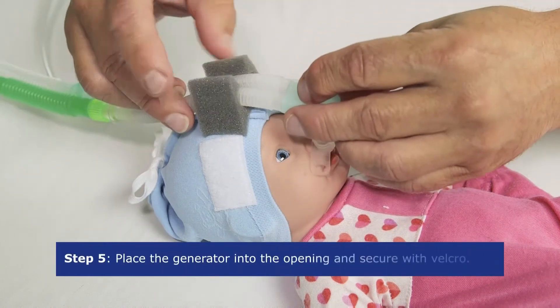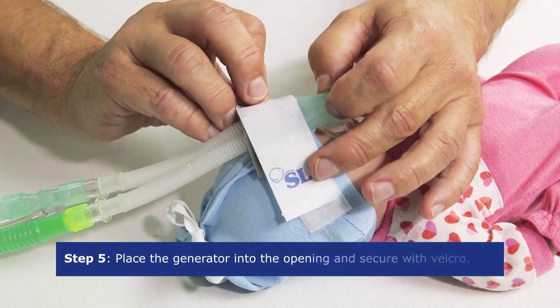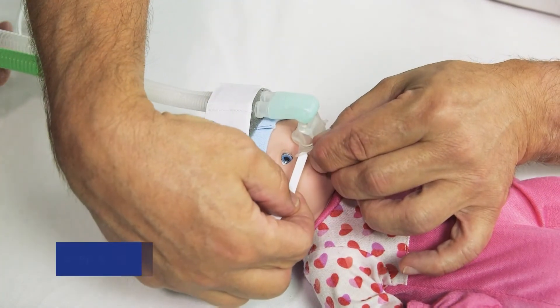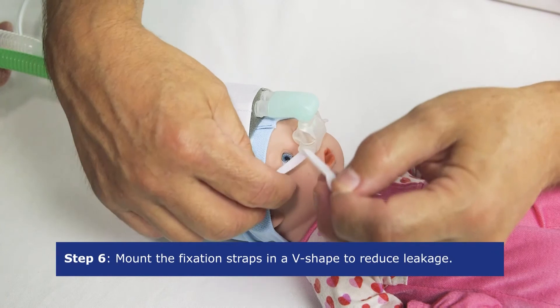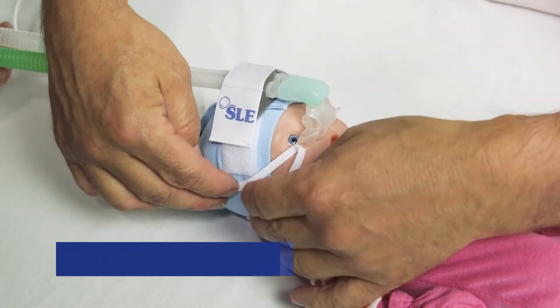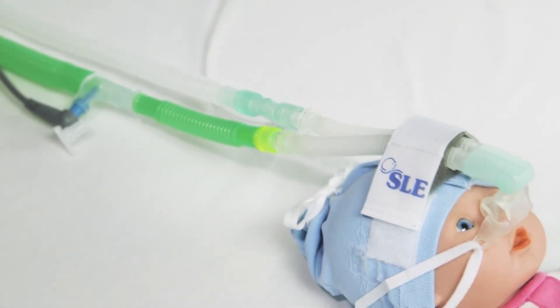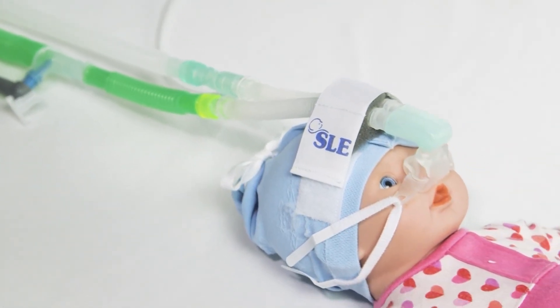Close the velcro strap tightly over the tubes. Use the fixation straps to hold the mask or prongs in place and reduce leakage. Mount them in a v-shape either side of the bonnet. Finally, recheck the correct placement of the mask or the prongs.